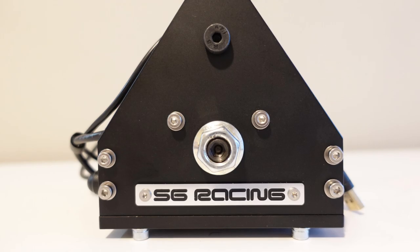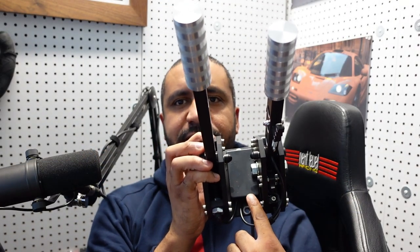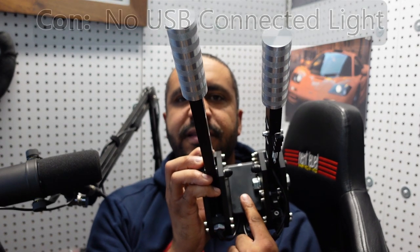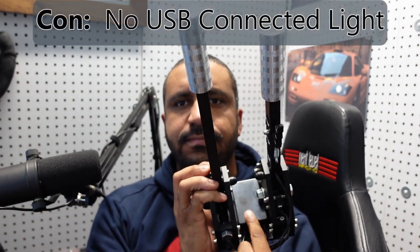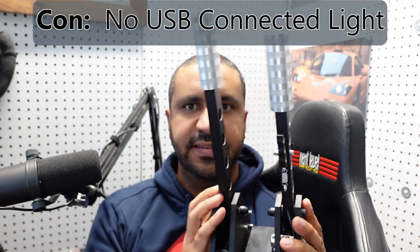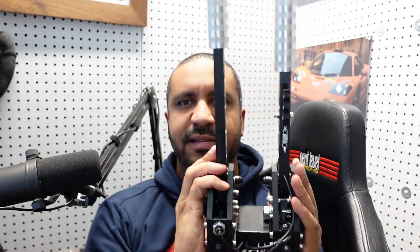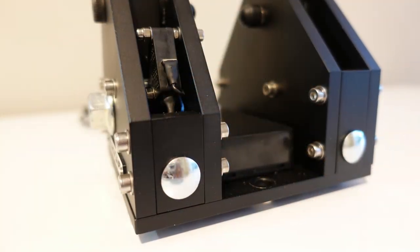Also on this little USB hub, there is no connectivity light. Definitely should have one — it'd be nice to see that you've connected this to your computer successfully and that data is transferring. I know it's kind of a frill, but it would just be nice to have. This is an all-black, uncompromised piece of kit, but some sort of subtle green or blue connectivity light would be nice.